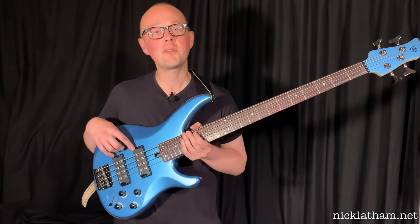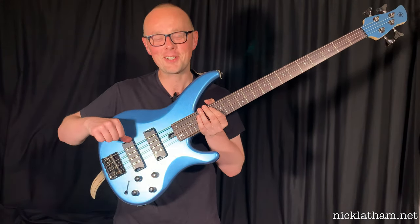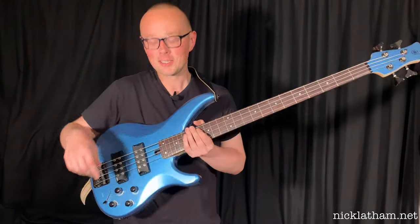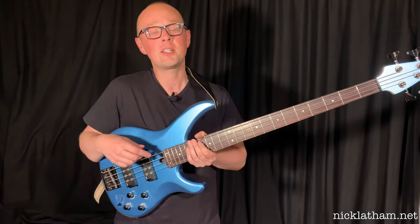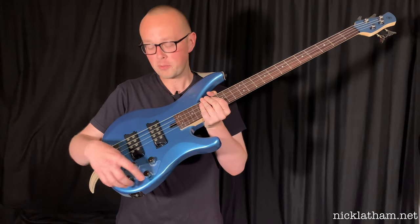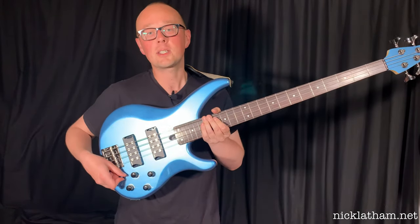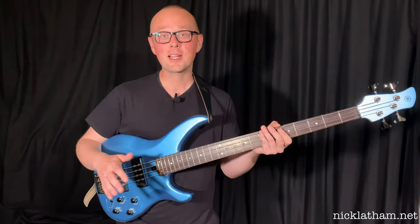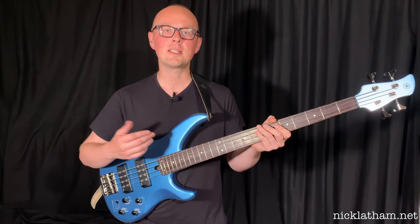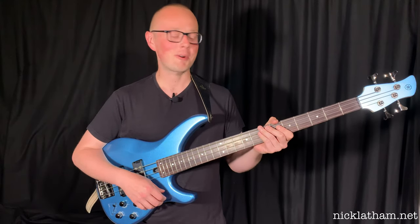As for pickups, we've got two of Yamaha's own humbuckers, complete with handy grooves to rest your thumb in. The electronic system is a two-band active EQ, and the knobs are volume, pickup blend, and bass and treble boost and cut. There's also a five-way EQ selector switch. It's worth mentioning that this bass is always active, so always carry a spare nine-volt battery wherever you go with it.